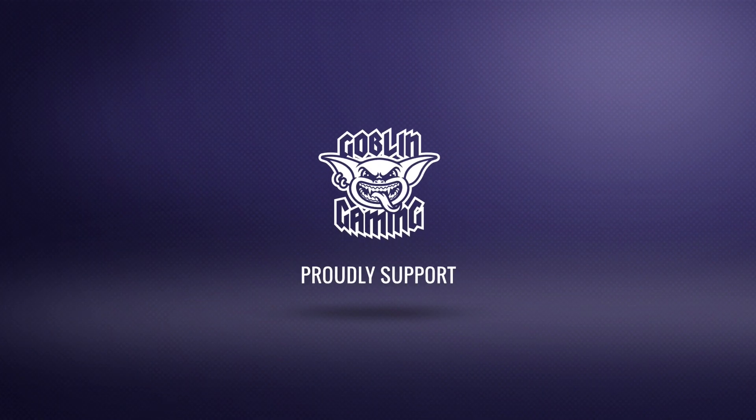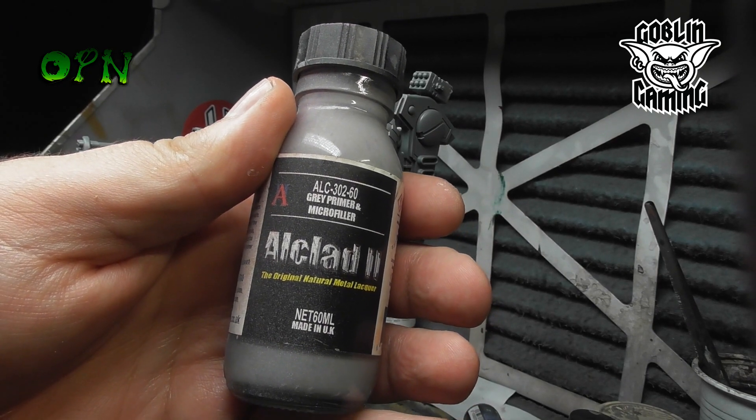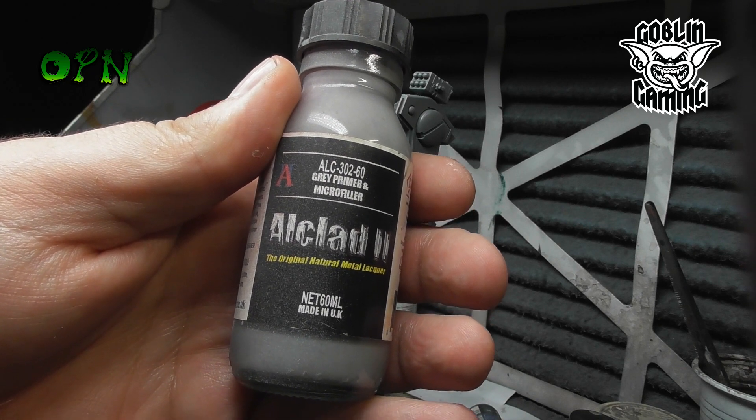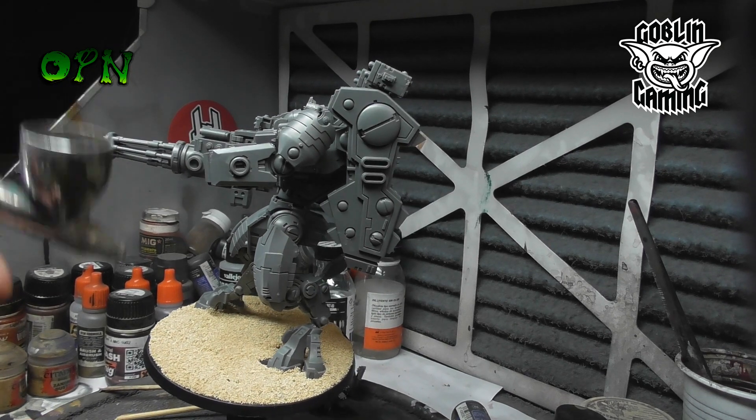Hi guys and welcome to another OPN tutorial. Today we're getting straight into the video and the reason for that is I had a faulty memory card, so I've lost a lot of footage from this tutorial. I do apologize that it's not going to be as long as some of my other tutorials, but hopefully you'll pick up some tips and tricks along the way.